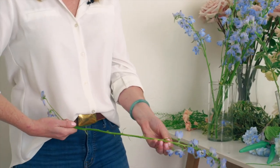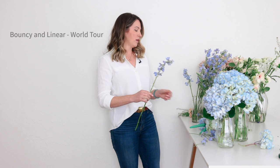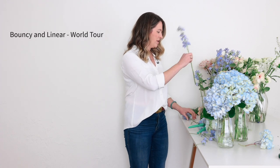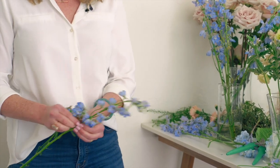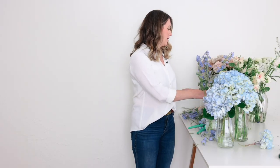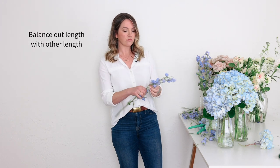Another secret is you need, when you're working with very linear flowers, other things that are bouncy and linear. Because if you're building something of like roses and carnations and then you have these guys just sticking out on their own, it's going to feel very awkward and the composition will be weird. So we've got this delphinium, but I also snagged some stock because that's linear. Lisianthus would be really nice — it's thin-stemmed. I can let it pop out of the bouquet and it can break up the harsh line of the delphinium sticking out of the arrangement.